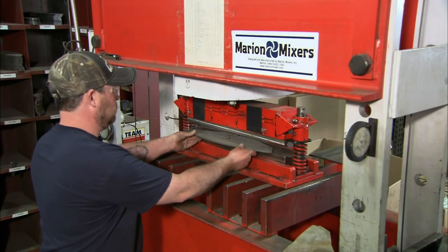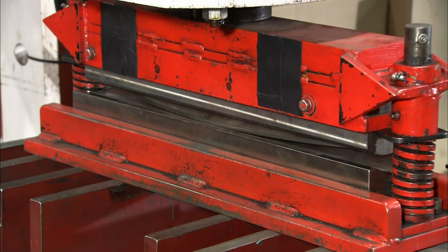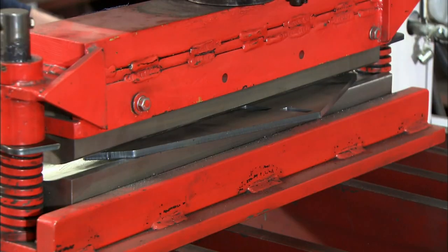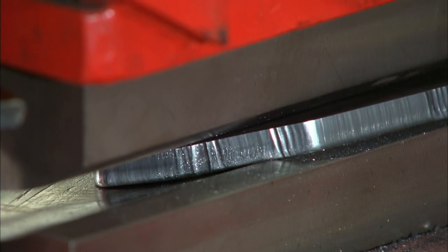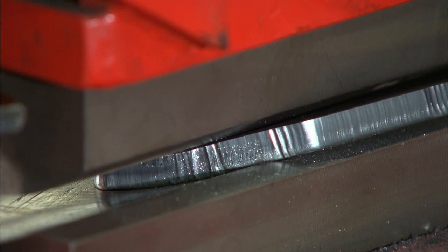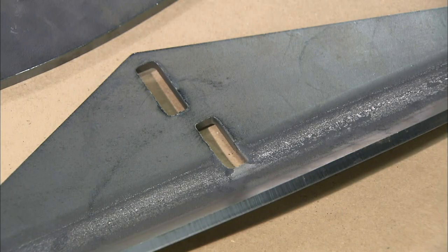Then the paddles go to a forming press. The 150-ton press pushes the plate down on a die. Steel is a formable metal so it can bend without cracking or breaking. A slight curvature in the paddles will maximize the lifting and scooping effect of the agitator.